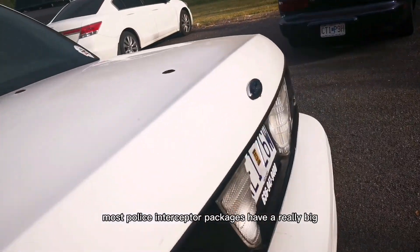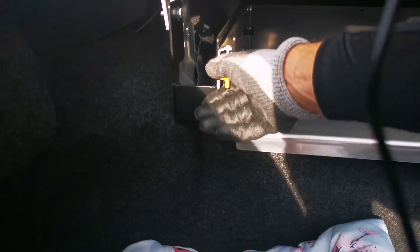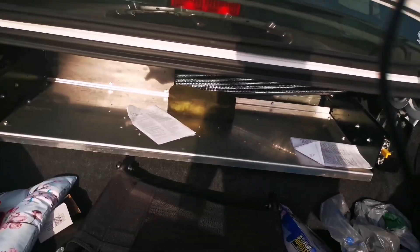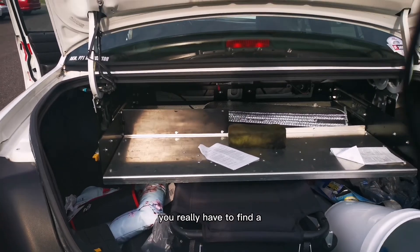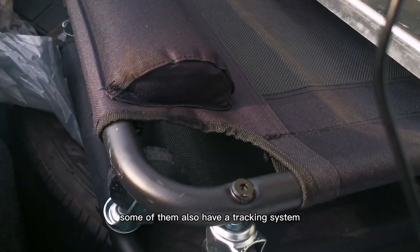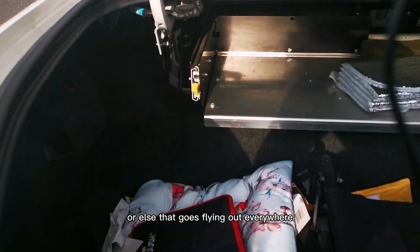Police interceptor packages have a really big trunk — mine is pretty cluttered at this point. I do have a sliding-out rack for these Crown Victorias: you depress it outward and it slides out, and there's also a little storage compartment. You can use this tray to put things in. Some cars have safes inside, but you really have to find a special police interceptor for that. There's also a tracking system, though it really depends on which one you get. Make sure you lock that up or it goes flying out everywhere.